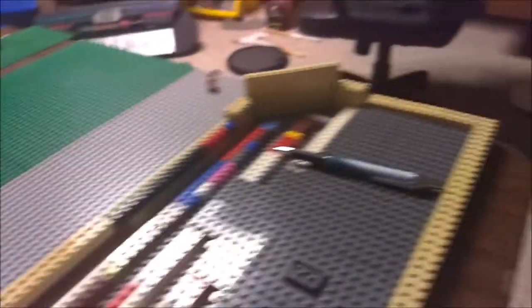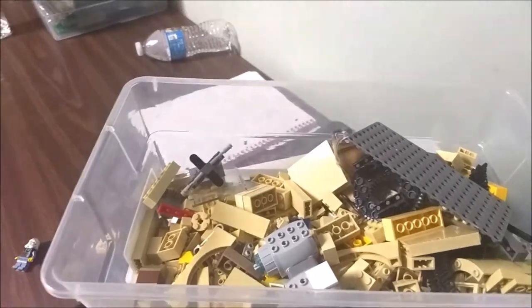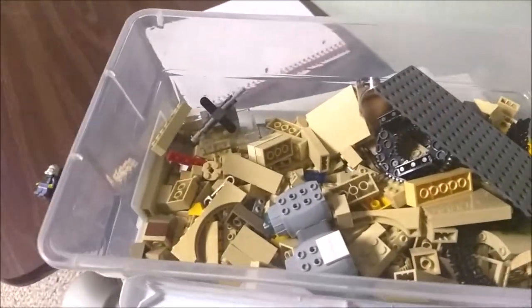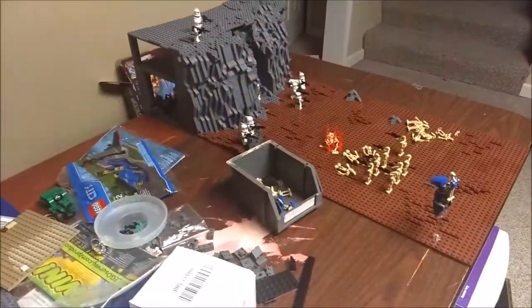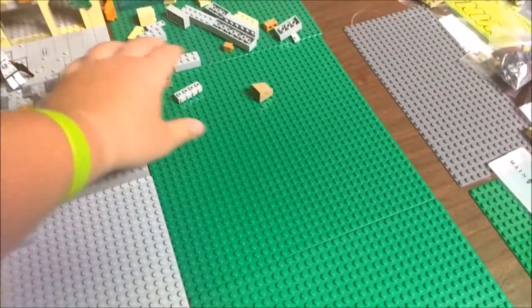I have plenty of parts to work with — or rather I've been running out — but as you can see it's a lot of pieces. BrickLogic quarters will be needed for this mock; they have two gray base plates right here in this mock, but that's for another video.